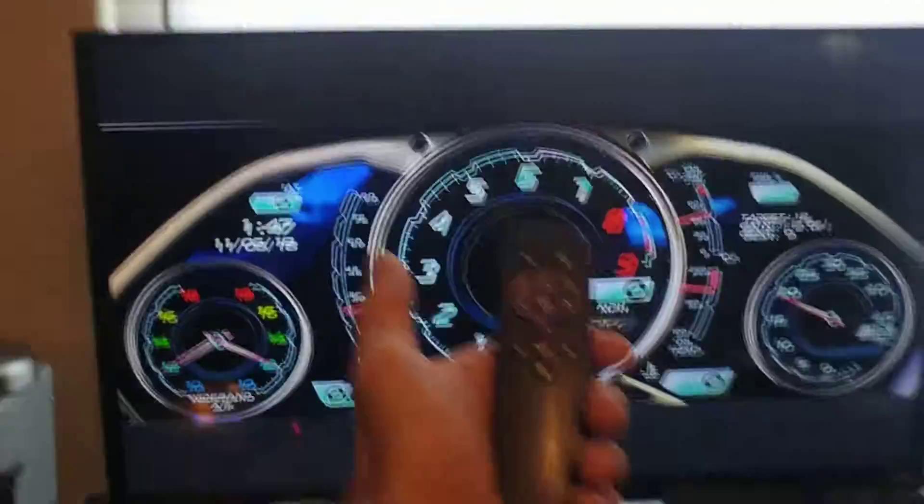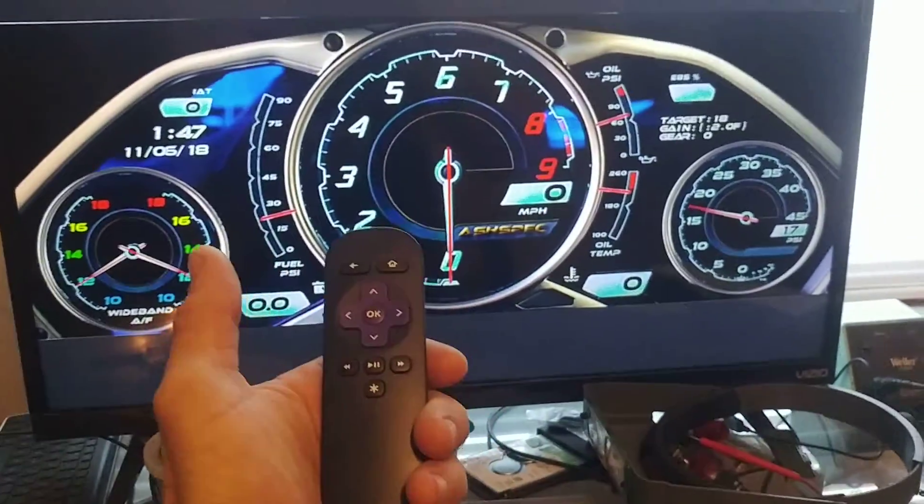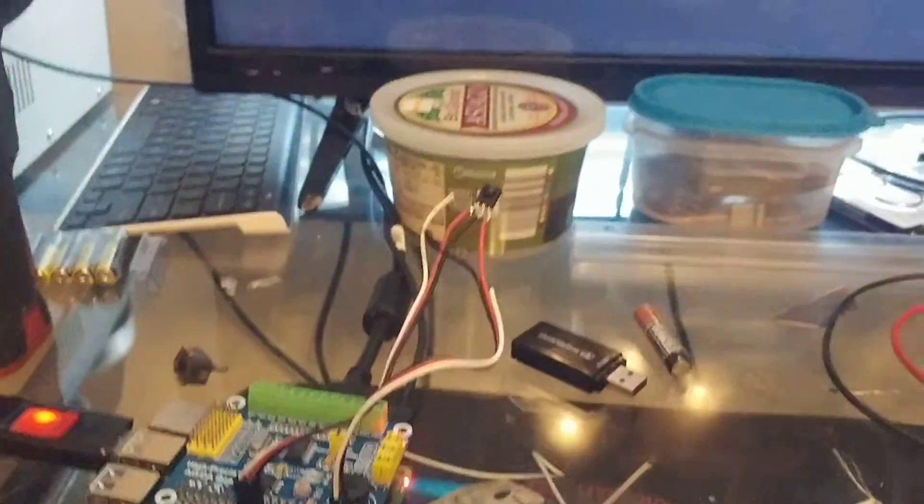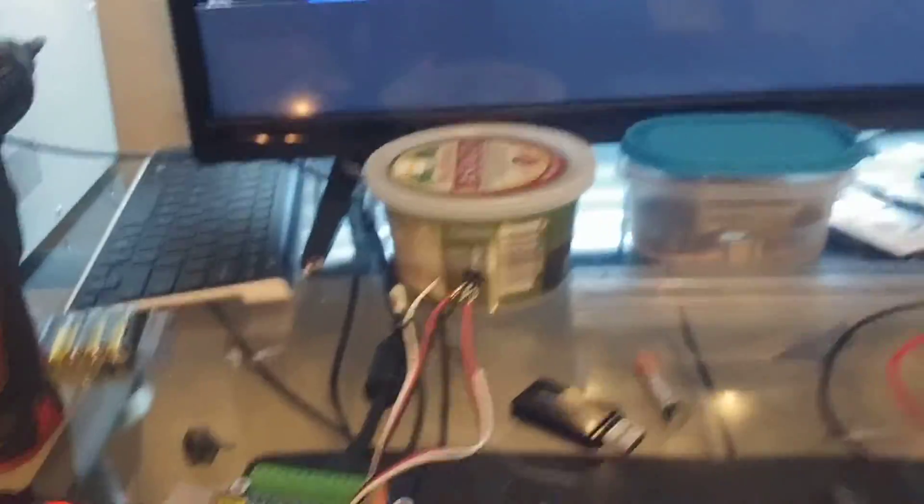All right, here's the dash system. We've got a little Roku remote that I programmed in. This thing is set up to use just a little infrared receiver.